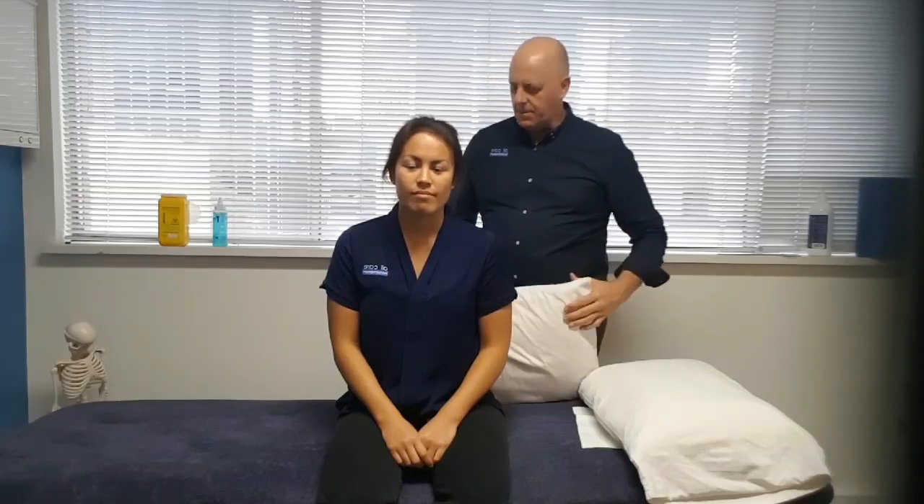Hi, it's Pat Cruz from AllCare Physio, talking about one of our weekly tips: how to position yourself if you have back pain at home and want to get a comfortable sleep. Caitlin has decided to be our model for the day. The two most comfortable positions are either lying on your back with a pillow underneath your knees, or lying on your side.